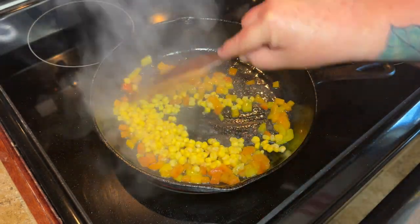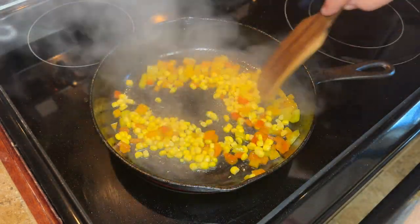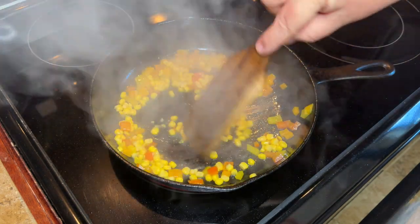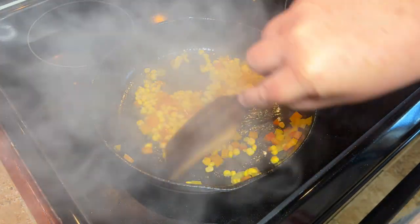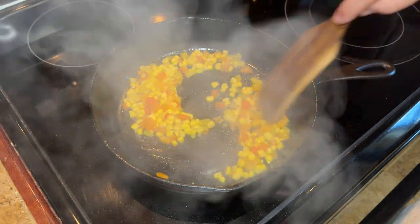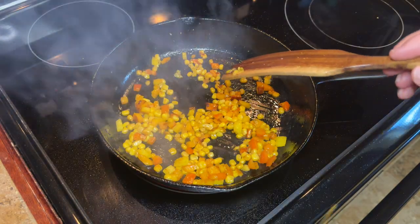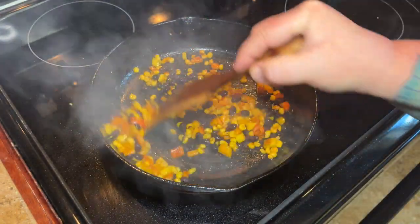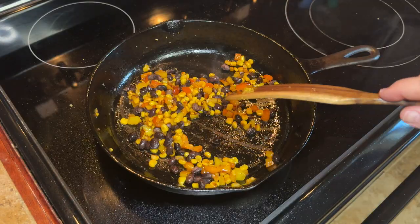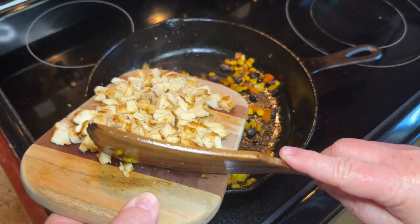Then you're going to add about a third of a cup of corn — you can use frozen or canned, whatever you have, it's not going to make a difference. Let that cook around a little bit until your corn gets good and heated. Then go ahead and add in the same amount, about a third of a cup, of black beans, and cook until those are heated through.